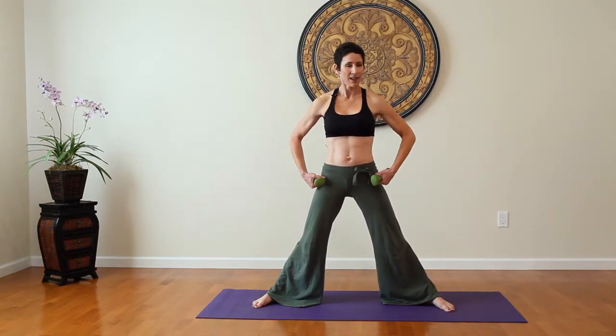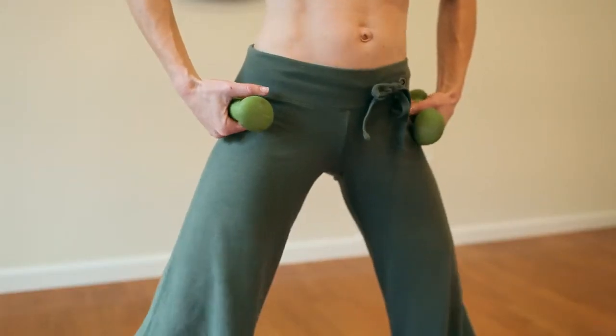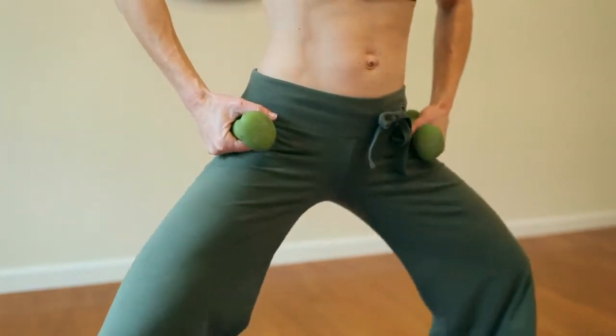Let's begin by placing the hands on the hips, and you're going to squat straight down. Make sure that your back is nice and straight, inhaling as you squat, exhaling as you press up, squeezing through the inner thigh.